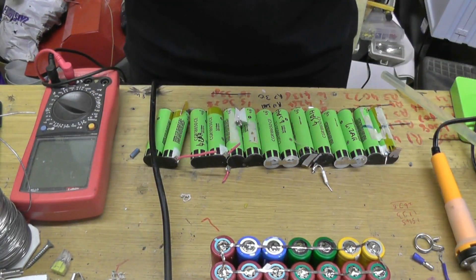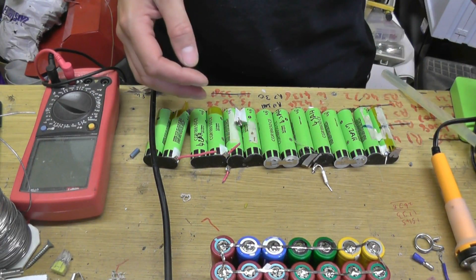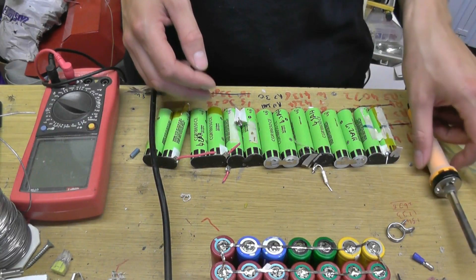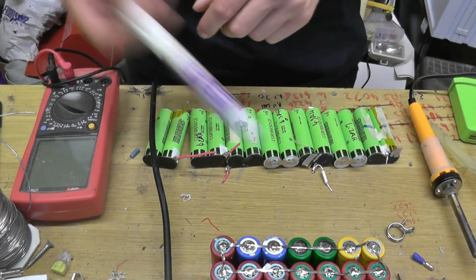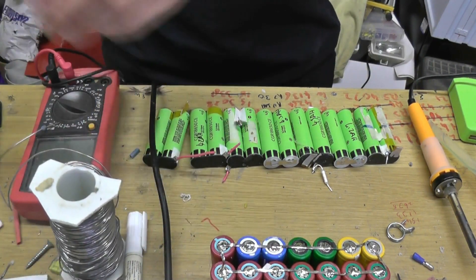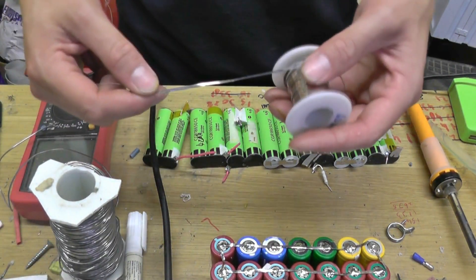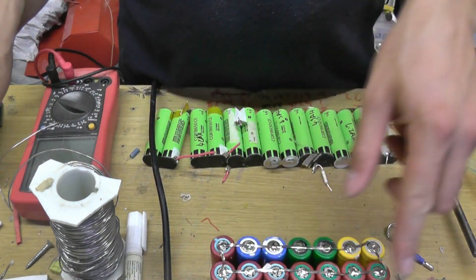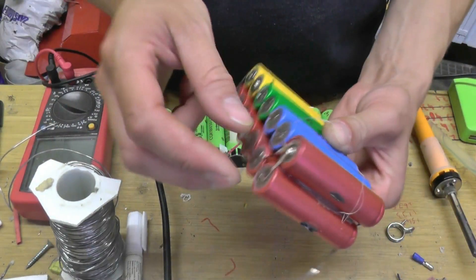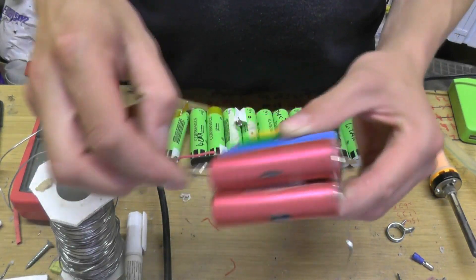To do this, all I am using is basically a glue gun, soldering iron, flux, solder, and what leftover solder tabbing wire that I have. I am just going around all sides and back again — so we have one leg there and one leg here.